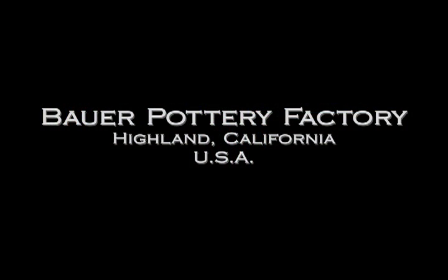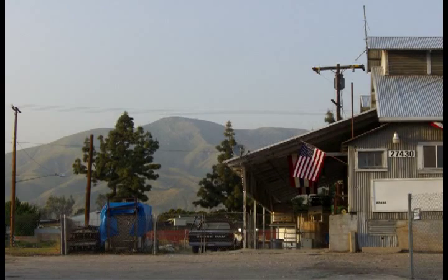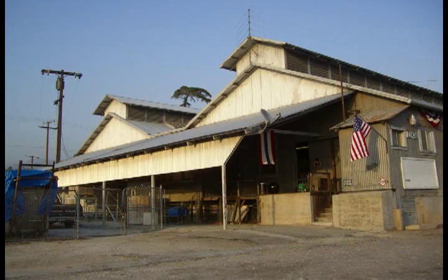We purchased an existing ceramic factory in Highland, which is in Southern California.